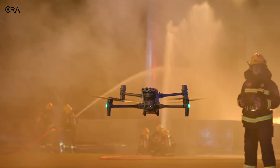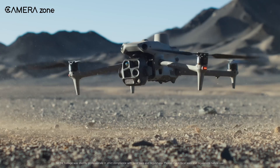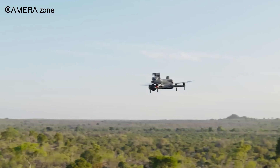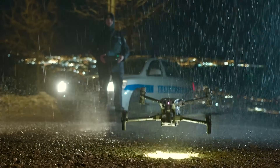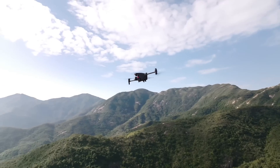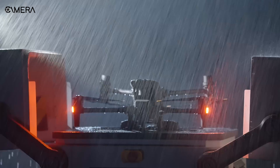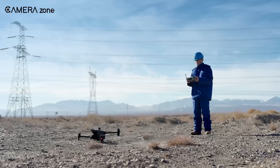Curious about the latest in drone technology? Today we're diving into a comparison between two popular models from DJI: the Matris 4 and the Matris 30 series. These drones are known for their advanced features and reliability. We'll explore their design, performance, and unique capabilities. Whether you're a professional or just interested in drones, this video will help you understand which model might be the best fit for your needs. Let's get started.